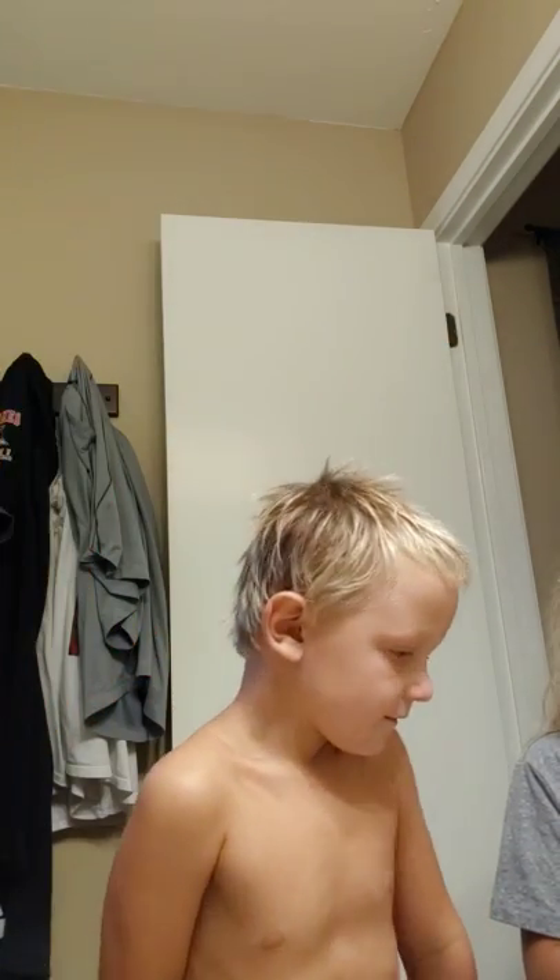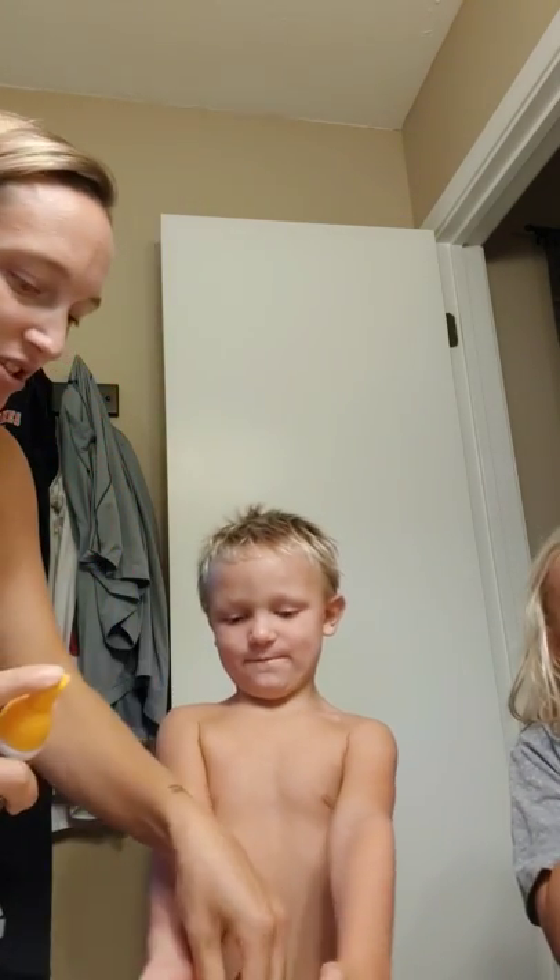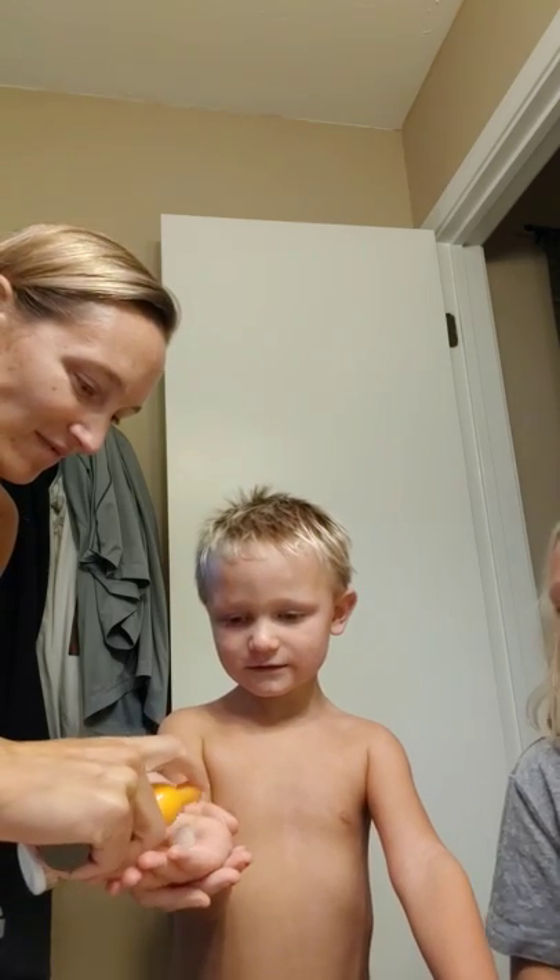He always watches daddy shave, so now it's your turn. Okay, are you ready? You gotta put it on your palm and then you put it on — yeah, okay, ready — here, and then you can shave it all off. Ready? Then you put it on.